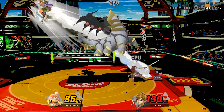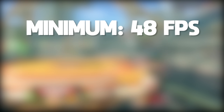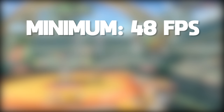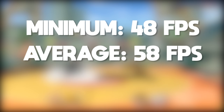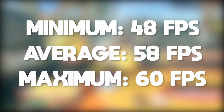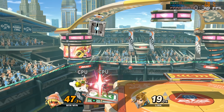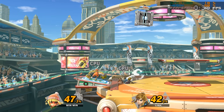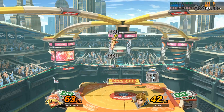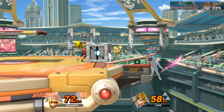The performance numbers for Super Smash Bros. Ultimate come out like this: our minimum FPS was 48, which occurred at the very start of a match just as everyone was loading in. The average frame rate was 58 frames per second, and since the cap of this game is 60, that was our maximum. This is very, very playable performance. Hopefully, once all of the issues relating to the World of Light game mode are fixed, Smash Ultimate is going to be an awesomely playable game, even on much lower-end hardware than you'd expect.